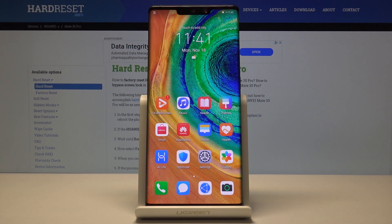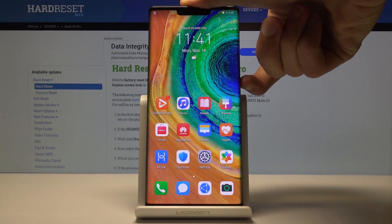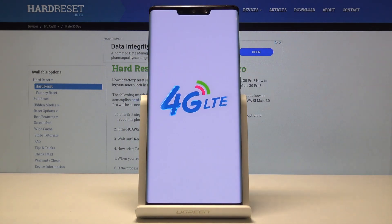This is a Huawei Mate 30 Pro and today I'll show you how to put the device into safe mode. To get started, hold the power key and then select power off. Tap on power off and wait for it to shut off.